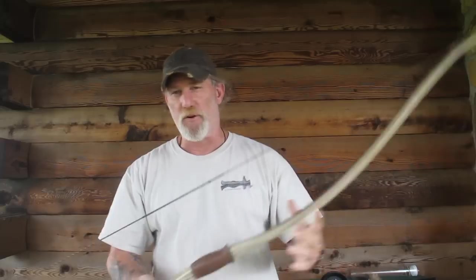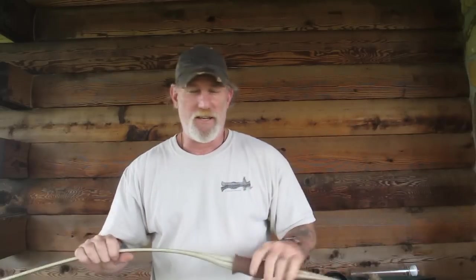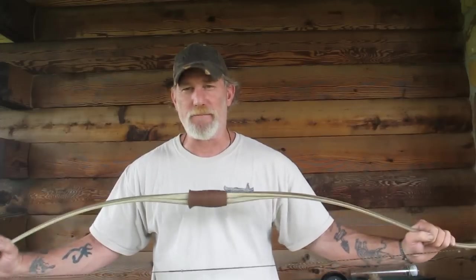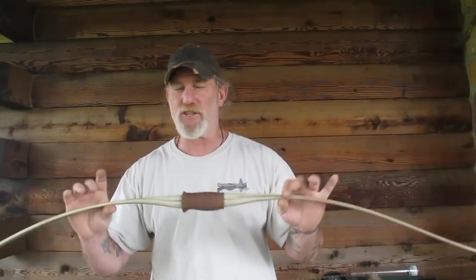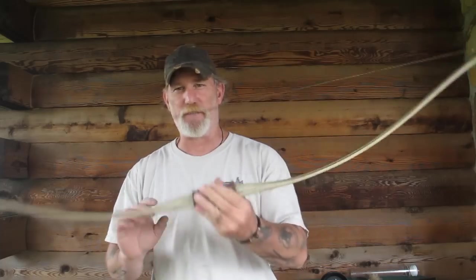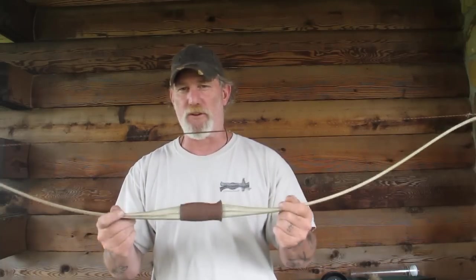It makes a great survival bow. 35 pounds is plenty to kill small game or a deer, especially with close shots inside 12-15 yards. Legality says — at least in Ohio — that the bow has to be 40 pounds to be a huntable bow. But for bowfishing there's no such regulation, so this is a perfect bowfishing bow for $30.